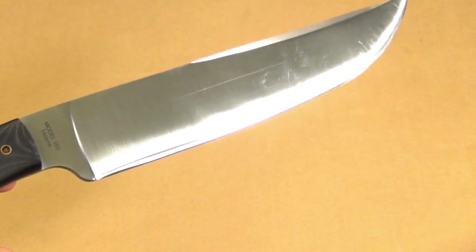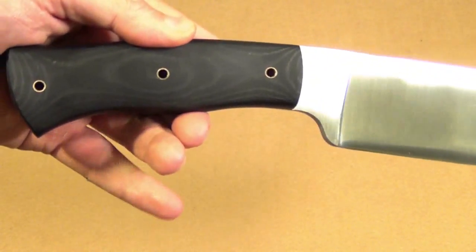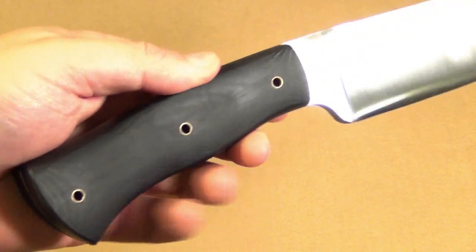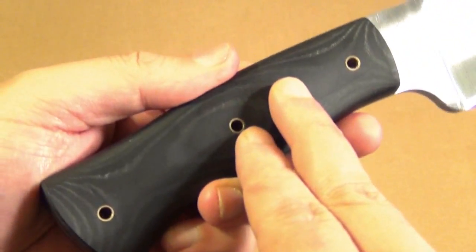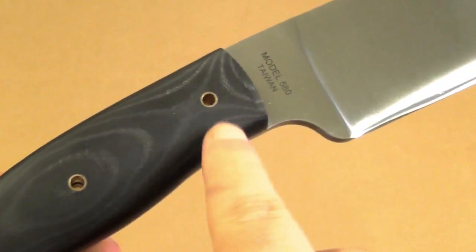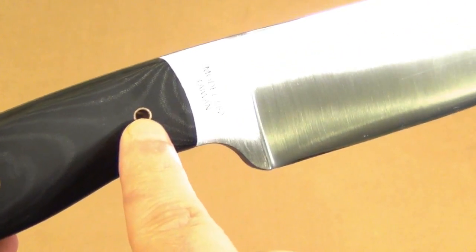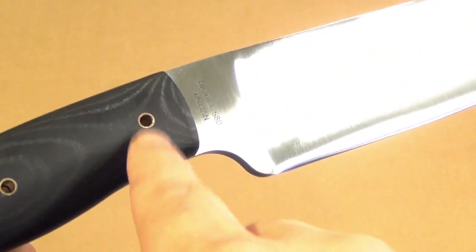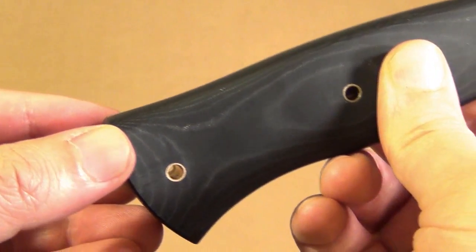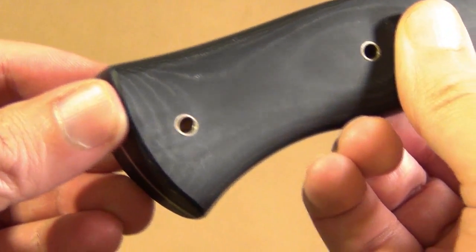Notice the blade is at a slight angle forward relative to the handle. That's a perfect angle for getting a more powerful chop — very well thought out. It has three holes for lanyards, and it came with a lanyard. The way it came, the lanyard was through the middle hole. However, when I watched it being demonstrated in a video by one of the designers, he had it on the top hole. I would probably put it on the bottom hole, since that's how I typically run a conventional lanyard.